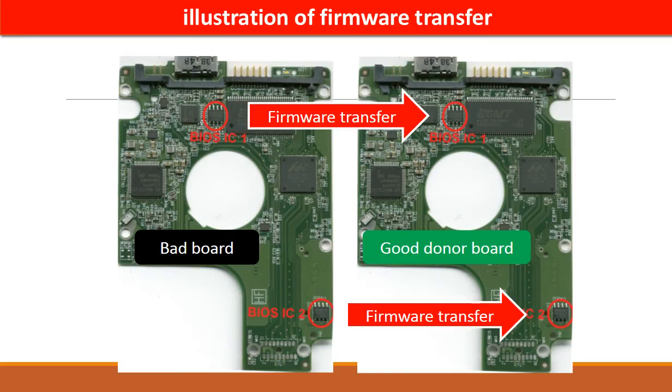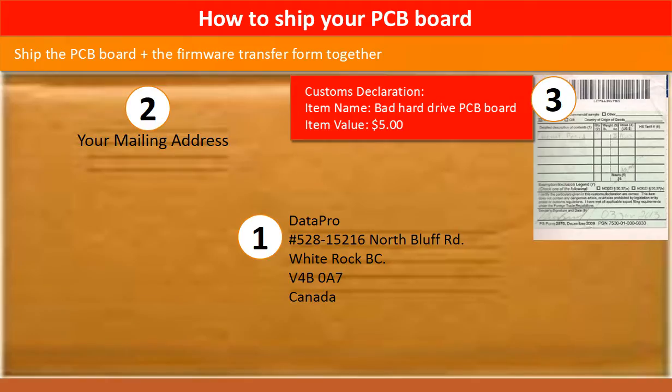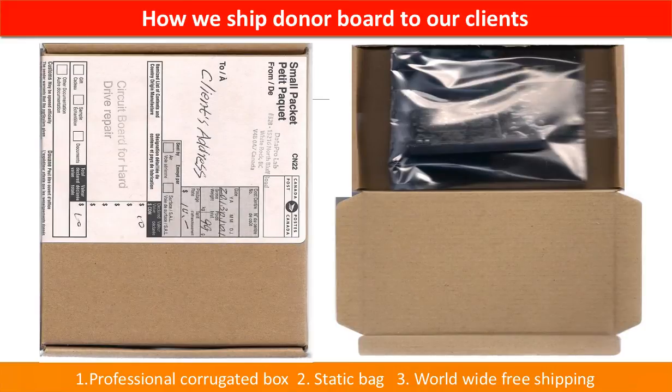This picture illustrates how to do a firmware transfer. On the left-hand side is a bad controller board; on the right-hand side is a good controller board. The firmware transfer means we transfer the data from the memory chip on the bad board to the memory chip on the good donor board. In the item description, you can find a firmware transfer form — please fill it out, print it, and ship it together with the board. This picture shows how clients ship their PCB board to us, and this picture shows how we ship the donor board back to clients.